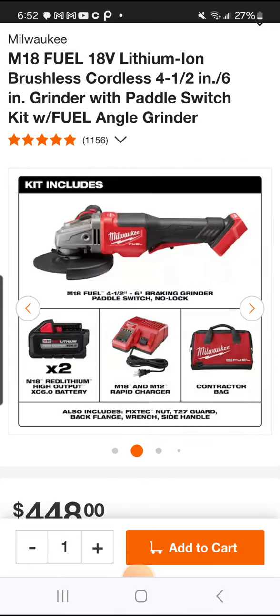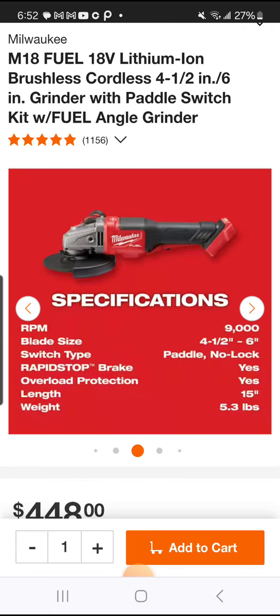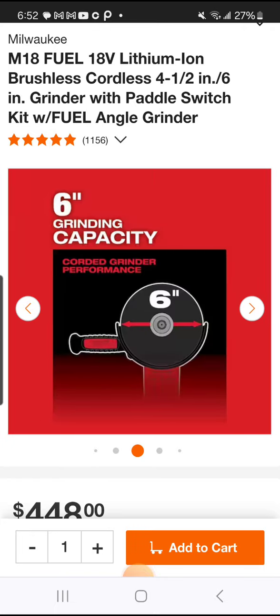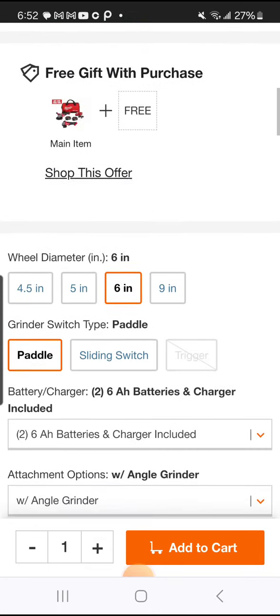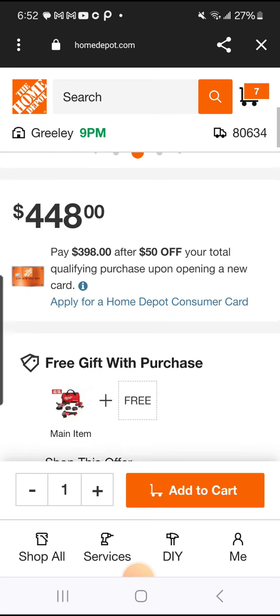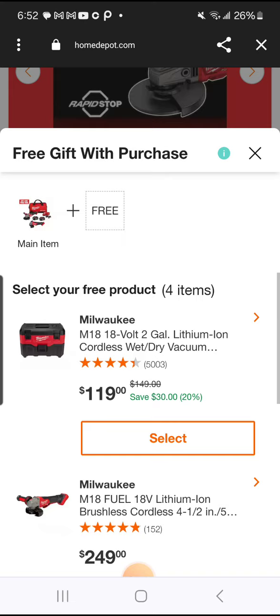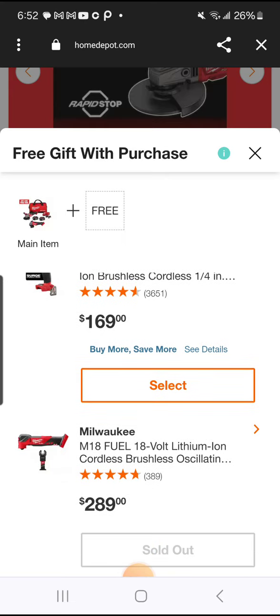285 dollars — what do you mean 285, it says 448? Yeah, but we're gonna hack it, man. It's hack attack, dude. Now again, you don't have to — it's 448, and if you want one of these tools...